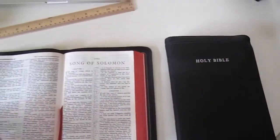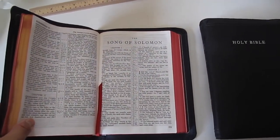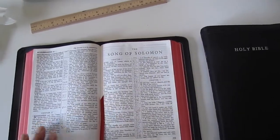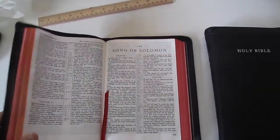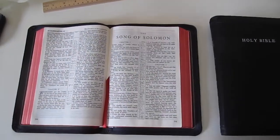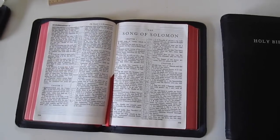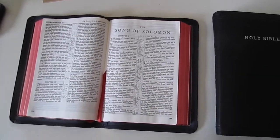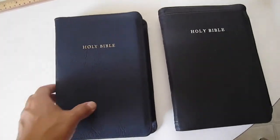One thing that's different on the 43 compared to the 2016 53 is the art gilt. The navy blue edition had a blue under gold art gilt, while this has a red under gold art gilt. There's a variety of opinions on whether people prefer blue or red under gold. I don't mind the red under gold — I think it's very attractive either way.